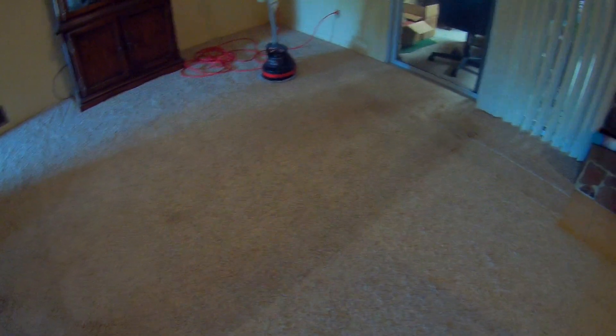We have a little living room and family room area we're going to clean today. You can see there's a good impression where an area rug has been sitting for a while. The carpets aren't too bad — good quality carpet. There are some stains, but that's what we're doing today, so stay tuned.